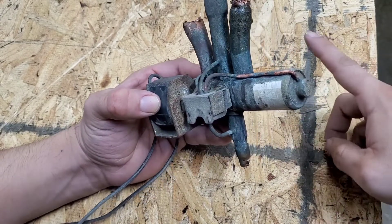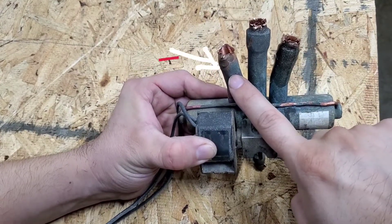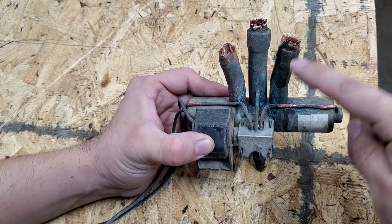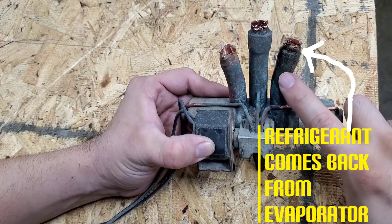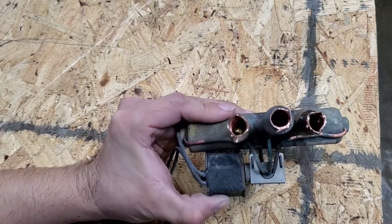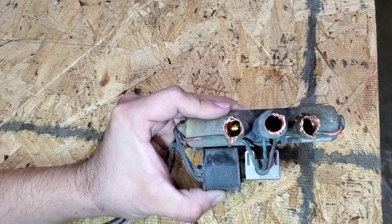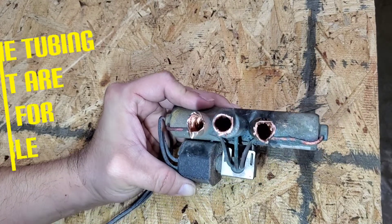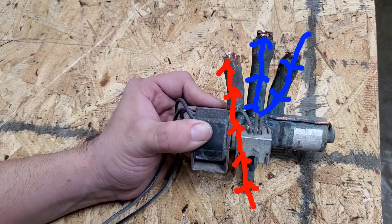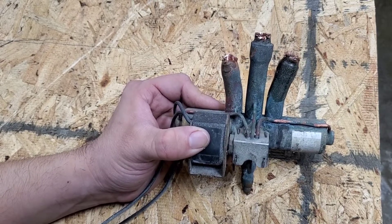So refrigerant is going to come in through here and exit through this port right here. It's going to come back into the reversing valve through this port and exit back to the compressor. That is the basic function of the reversing valve in cool mode. Let me show you what that looks like on the actual PTAC unit.